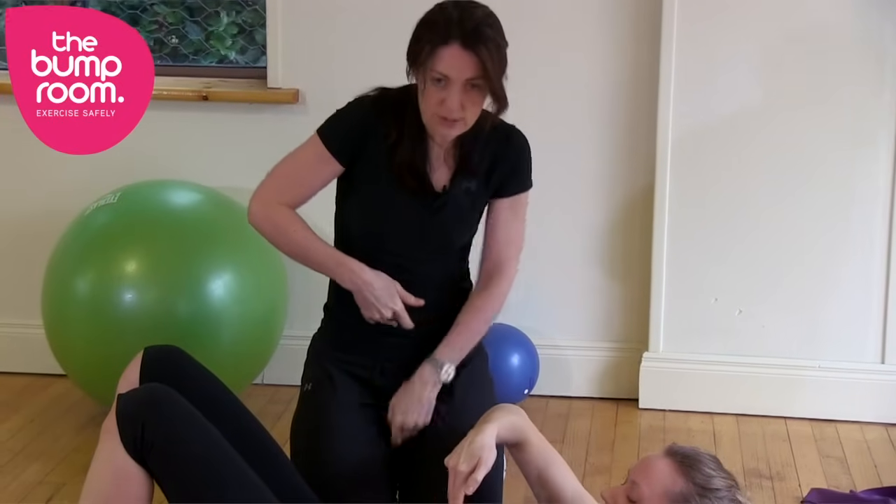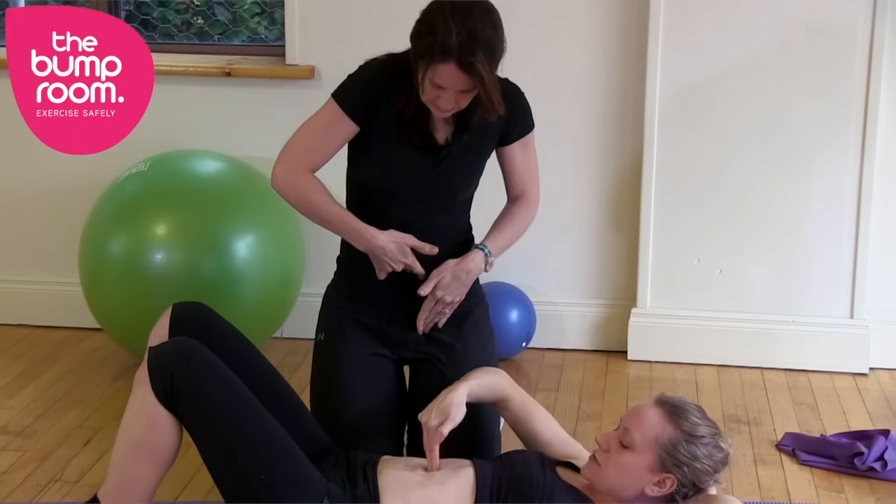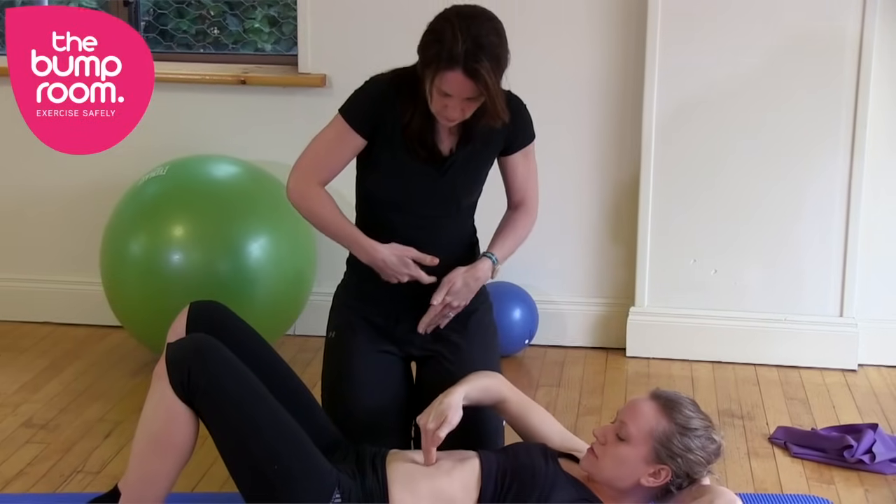Imer is checking it herself now, feeling for that gap and the borders or edges of the muscle — feeling for the space and seeing whether it's like two fingers, one finger, or three fingers.